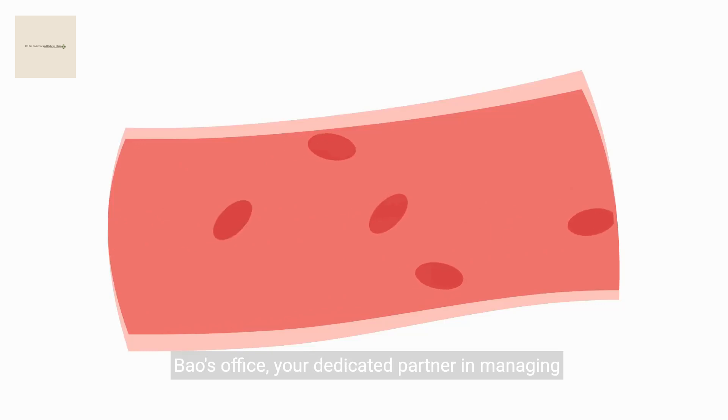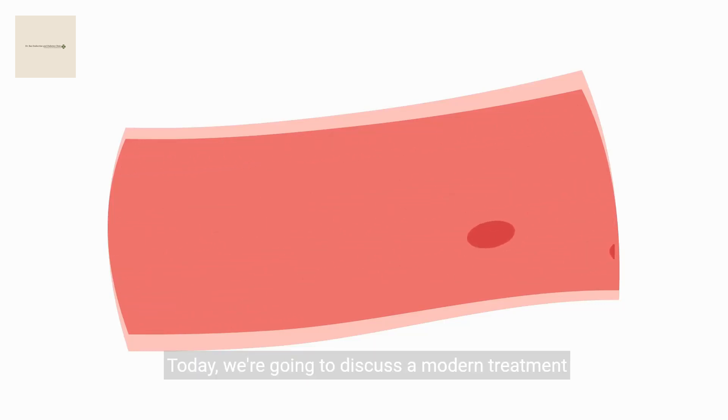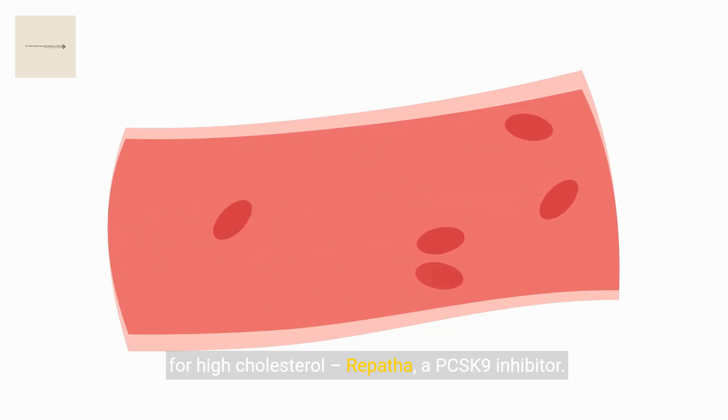Welcome to Dr. Bao's office, your dedicated partner in managing heart health. Today we're going to discuss a modern treatment for high cholesterol: Repatha, a PCSK9 inhibitor.